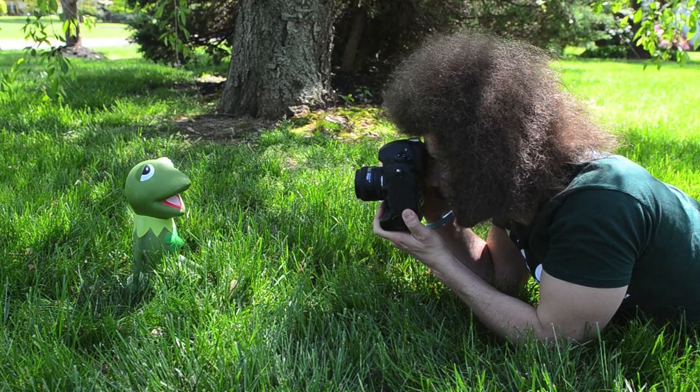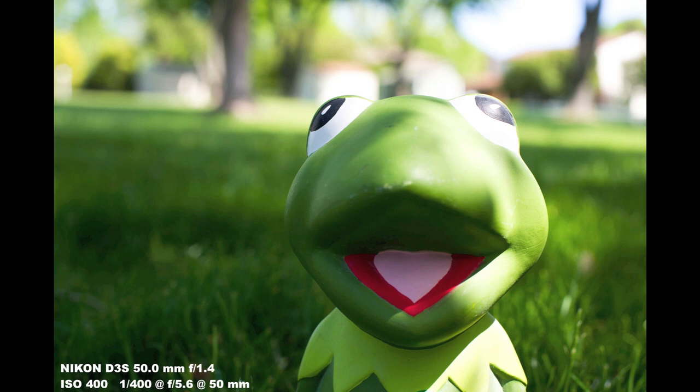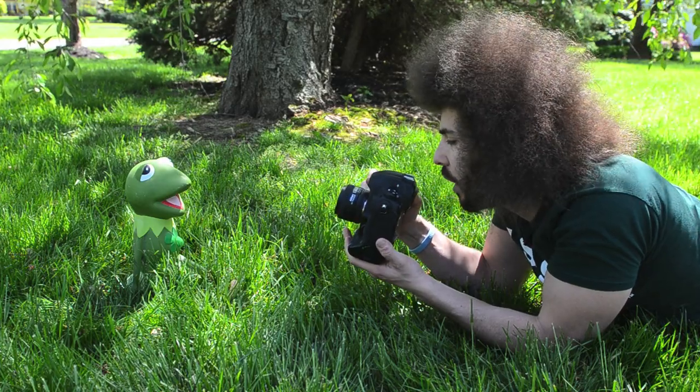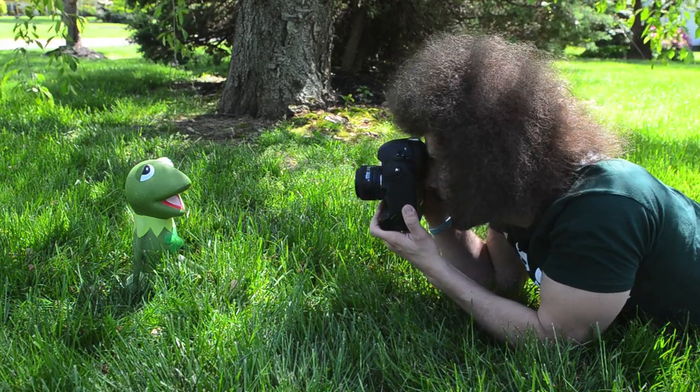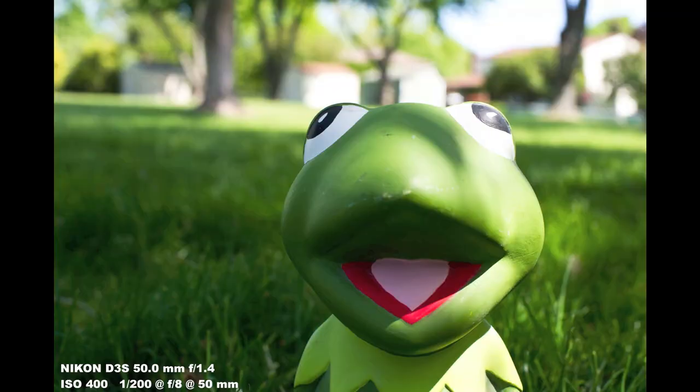Taking it to 5.6 now. There's your 5.6 — we can start to see the fence coming out in the background and changing through all the different pictures. You can see all the differences as this is going on. Now let's go to F8. Focus on the eye, compose, and shoot. The background is coming out nicely.